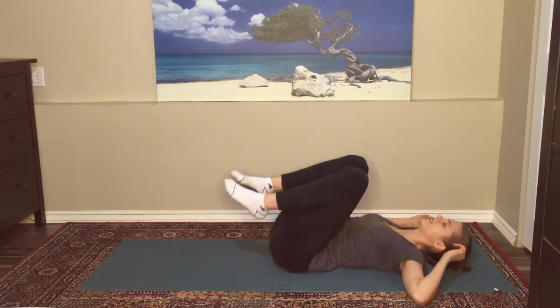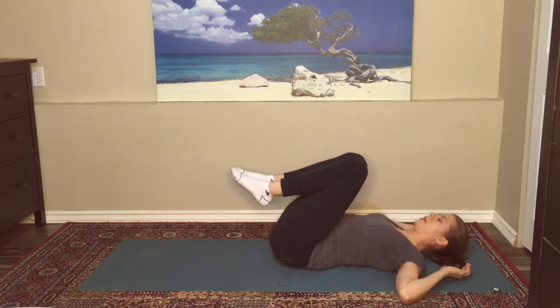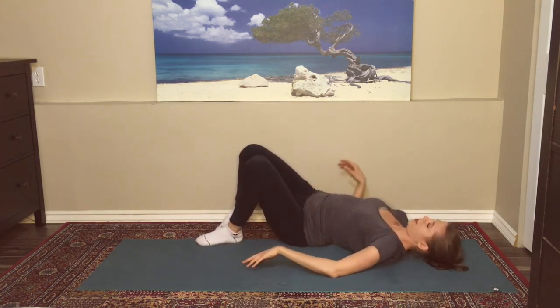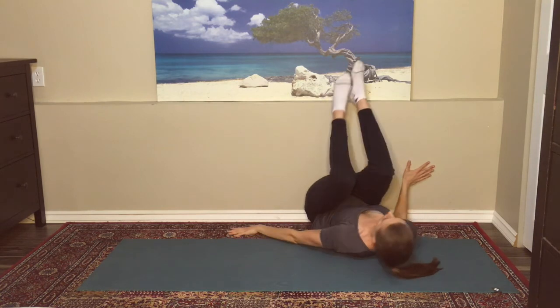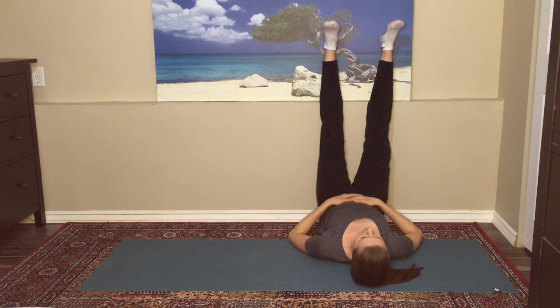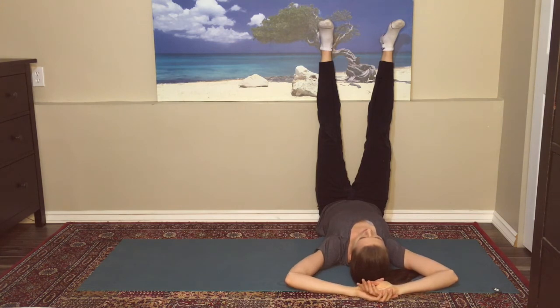Floating the knees back to center. Moving into legs up the wall pose. The best way to get into this posture is to shimmy your bottom close to a wall and then spin around so the legs float up. Placing the arms wherever you like them best — maybe on the belly or crossed above the head. This pose is also referred to as the great rejuvenator. So many health benefits to Viparita Karani.